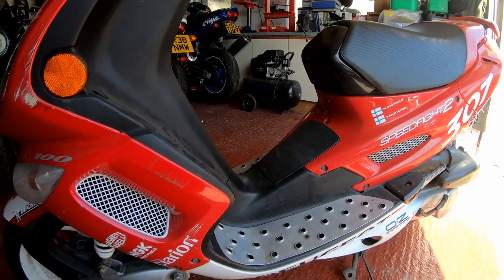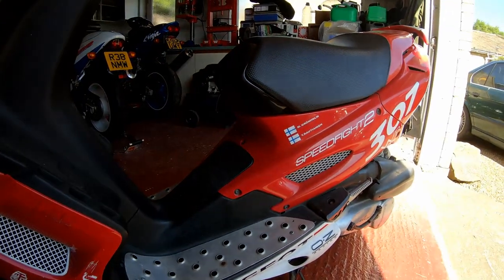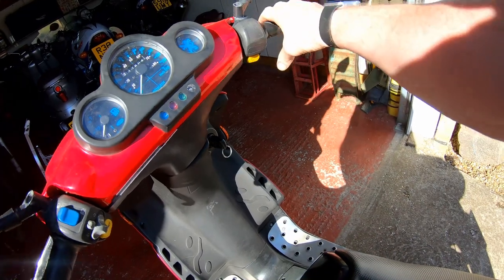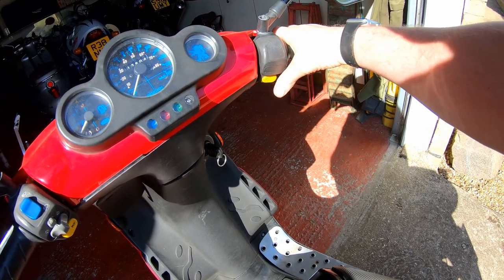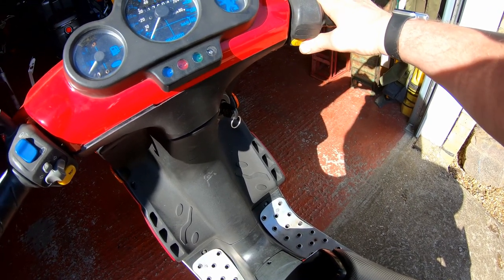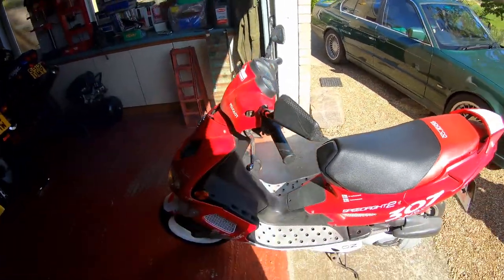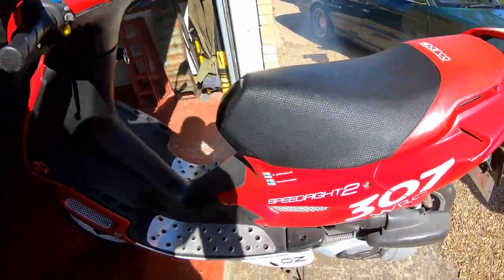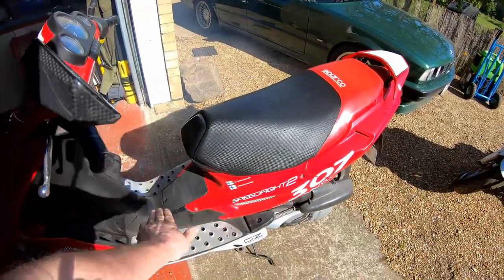I'll take it outside and give it a quick fire up so you can all hear it in its two-stroke glory. With the scooters you have to pull the brake in and press the ignition button - this brake isn't doing anything mechanically, but it's an electronic switch. There we go. As you can hear, it's quite loud and it's quite smoky. Judging by where the smoke's coming from, I'm guessing the exhaust where it leaves the front of the engine is leaking.